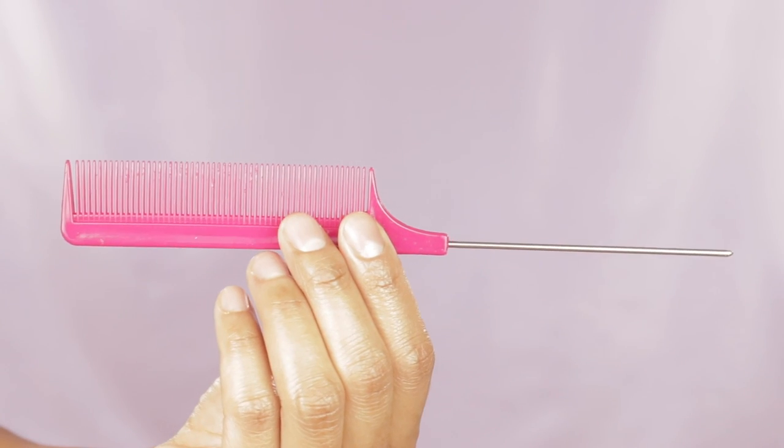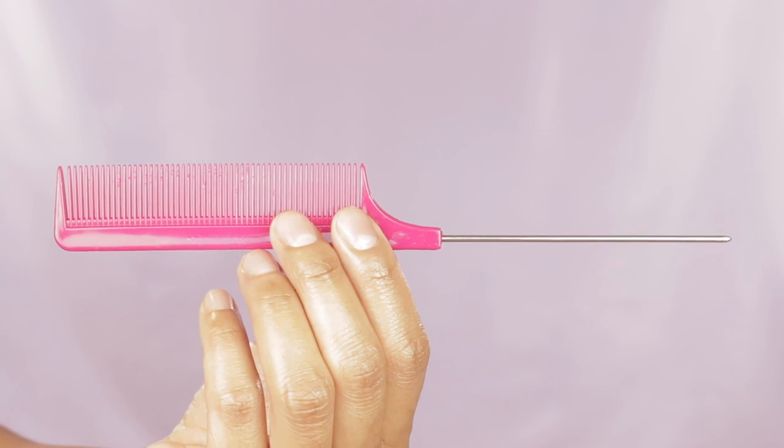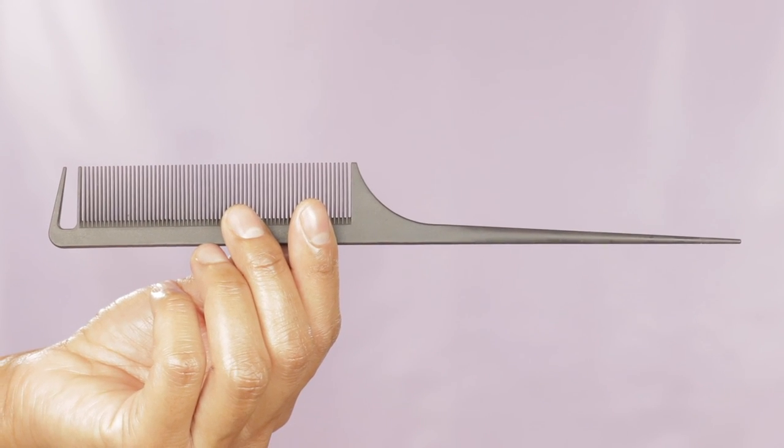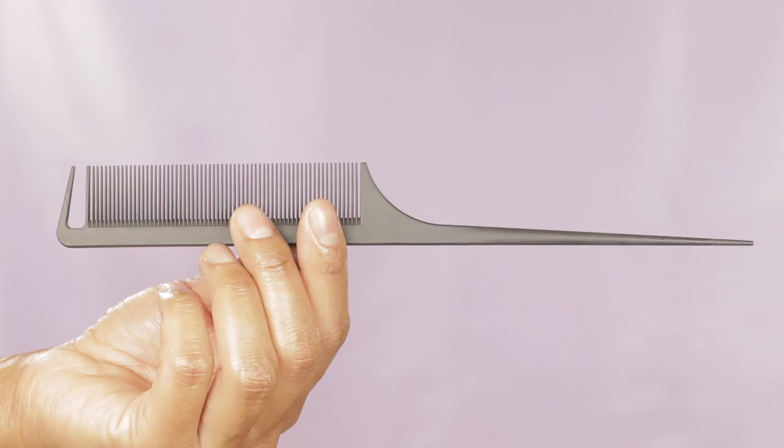I personally like the metal rat tail end because I feel like it helps make my part straighter, but I'm sure some of you prefer the plastic and can make just as an amazing straight part.